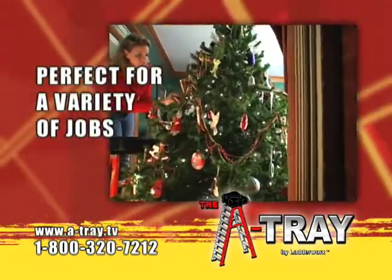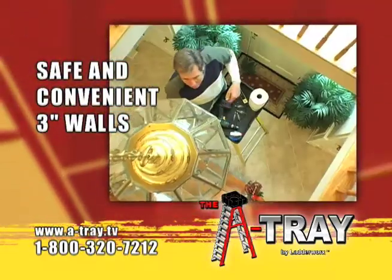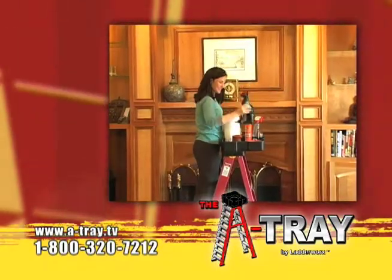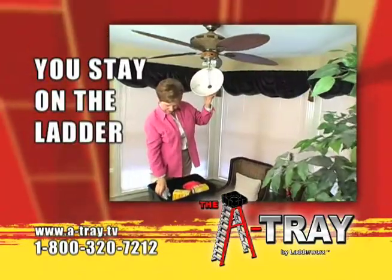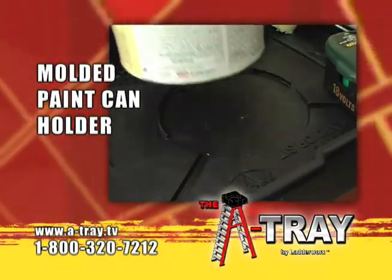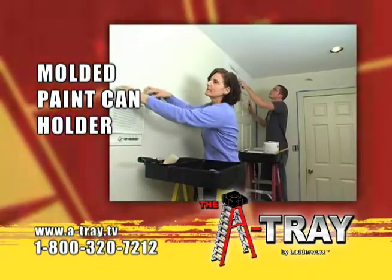The A-Tray is perfect for a variety of jobs. The three-inch walls are perfect for safely and conveniently holding all necessary tools and components, so that when you are on the ladder, you stay on the ladder until the job is done. There's a special ring molded into the base of the A-Tray that securely holds a standard size paint can at the top of your ladder.